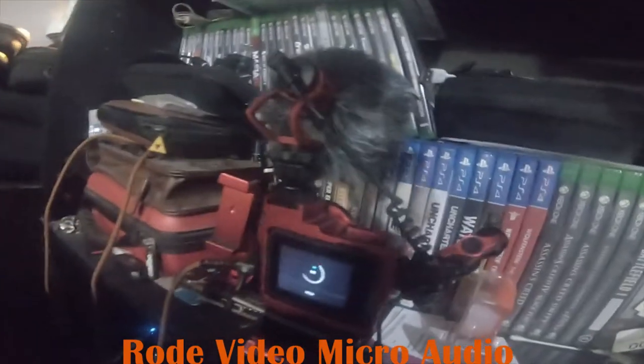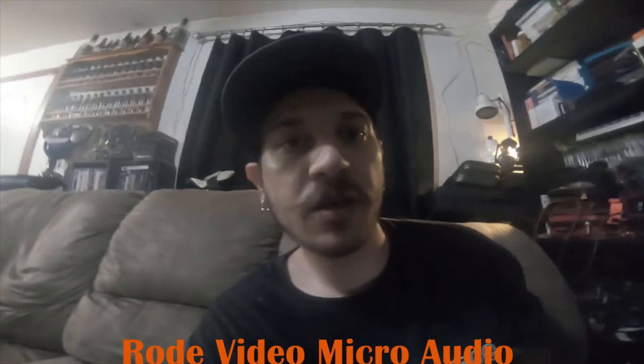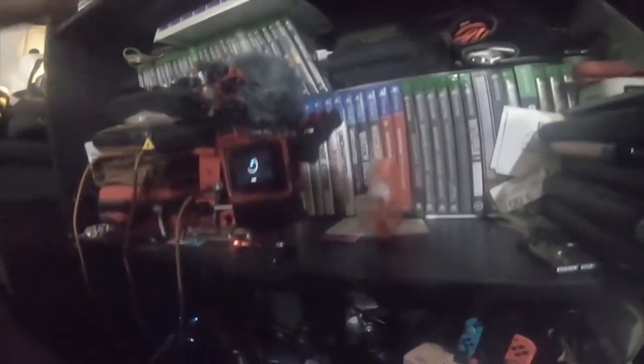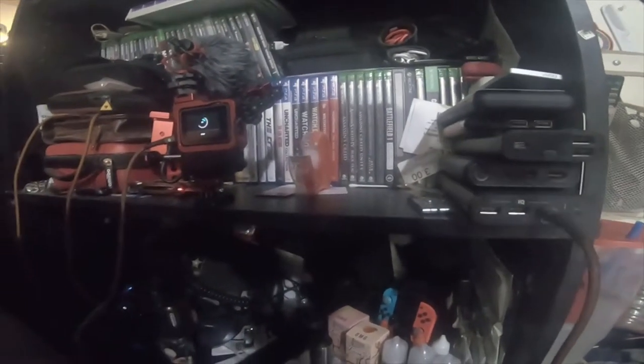Hey everybody, so this is gonna be the audio test for the Rode Video Micro. This is going to be for comparison against the Kamika mic that I have on that setup right there. So we're going to be checking the audio differences between the Rode Video Micro on this camera and this camera — both are GoPro Hero 6 — but this one's got the Kamika mic that I got sent for free for review. So this audio is going to be the Rode mic's sound.